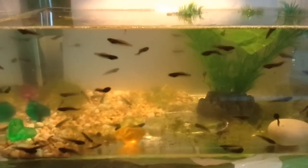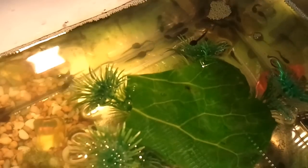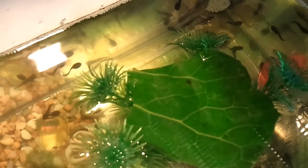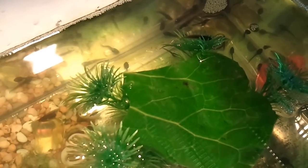When they turn into tadpoles, put them into a larger tank with gravel, pebbles, plants — which could be fake — and floating algae so they can nibble on. Algae would be found in a pond, which creates their natural habitat inside an aquarium. I feed my tadpoles boiled lettuce or cabbage. I cut it into large chunks and let it float in the water so they can nibble on it.